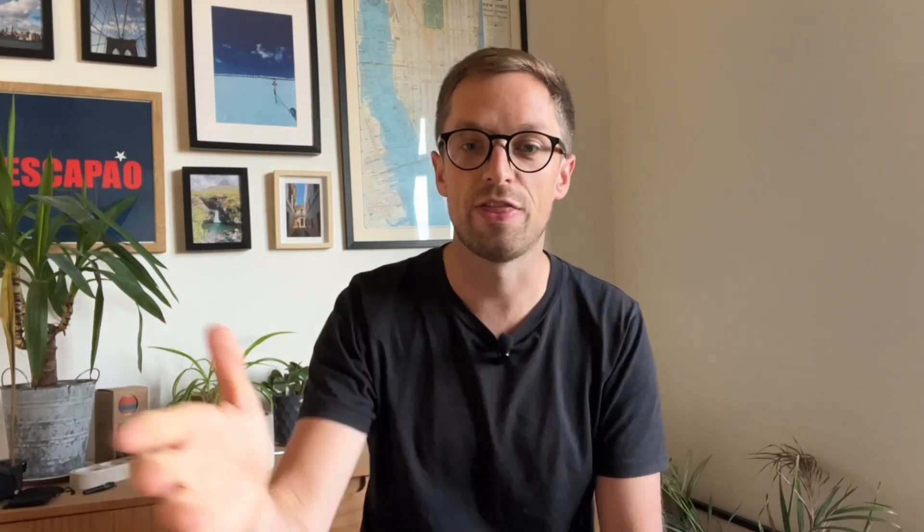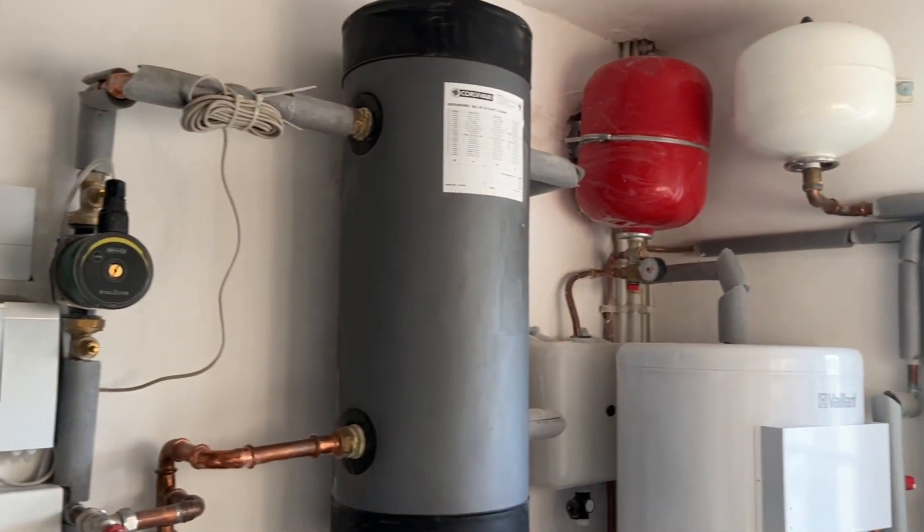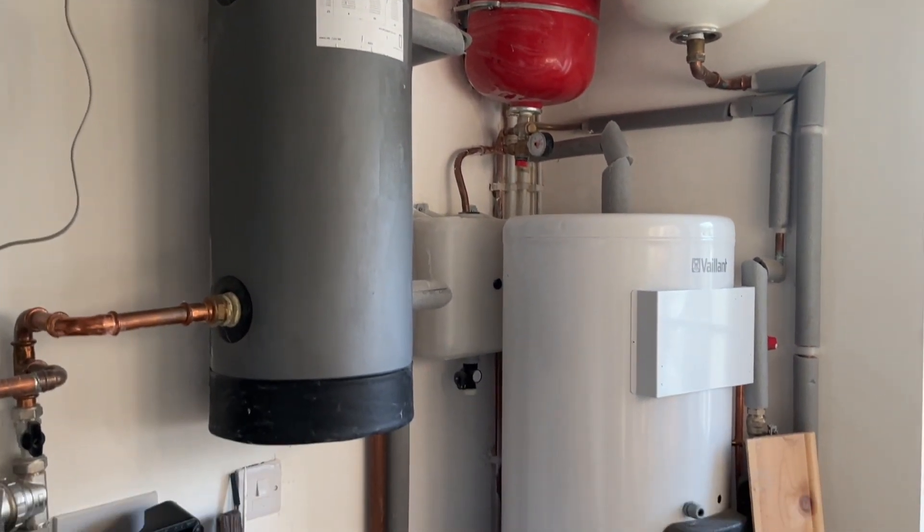This is a fairly standard example of what you might expect from a heat pump installation. Inside, you may also need to upgrade some radiators, particularly any single-panel radiators, and this may involve upgrading some pipework that feeds those radiators. Remember, the bigger the radiators, the better for a heat pump and helping it run efficiently.